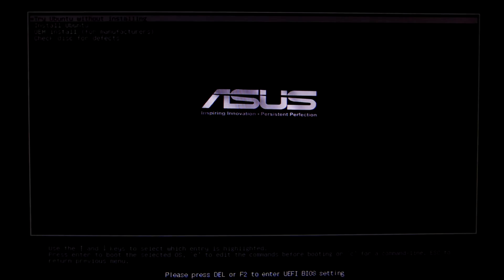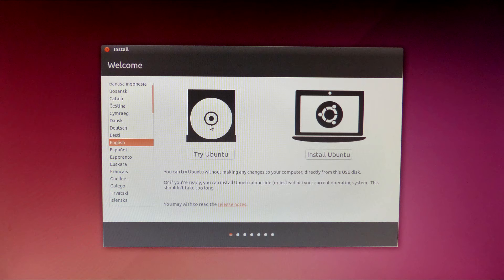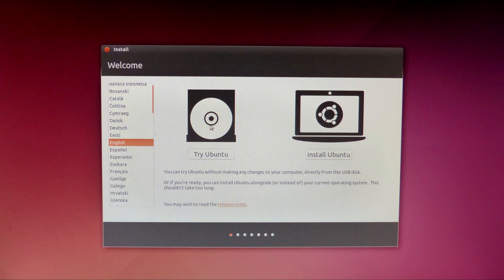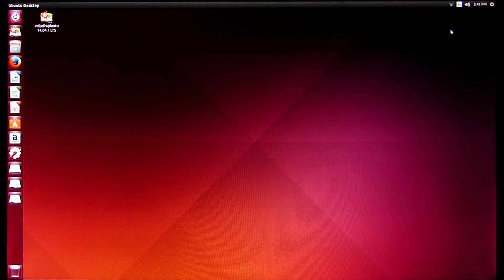Now just turn the computer on with the flash drive in place. Each time you boot from the flash drive you'll get a screen asking whether you want to try Ubuntu without installing it on your hard drive, or make a full installation. You can install Linux to share the hard drive with Windows, but that defeats the purpose here. Each time, select 'Try Ubuntu without installing it' — that takes you straight to the operating system on the flash drive.